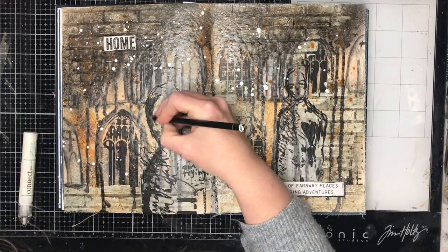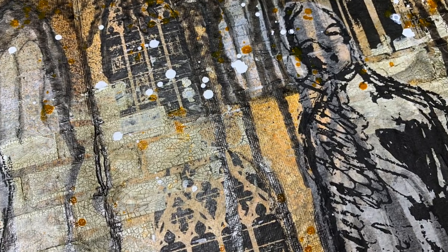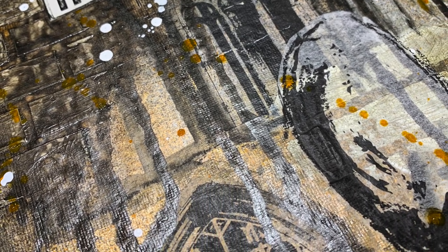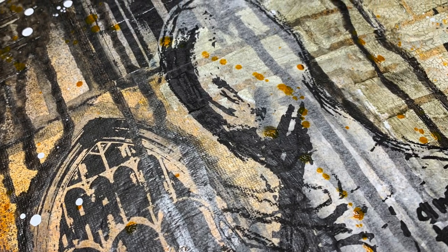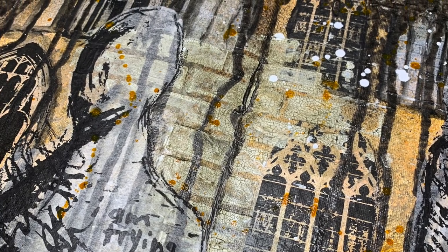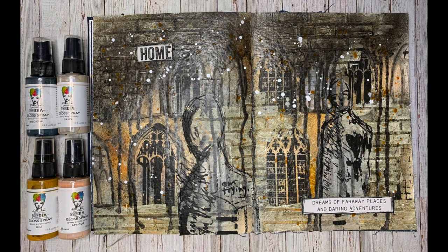That's pretty much my finished page — thank you so much for the inspiration, it really caught my eye and was the perfect project to play around with the new gloss sprays. The colorways really work with these beautiful building-type pages and that grungy effect I love, with drips and splatter over the top. The gilt has a warm, yellowy almost cheddar effect, and the apricot gives a real warmth to the page. Here are close-ups of my final pages — check the description box below for all links to the Dina Wakely products. I hope you really enjoyed this — until next time, bye for now!